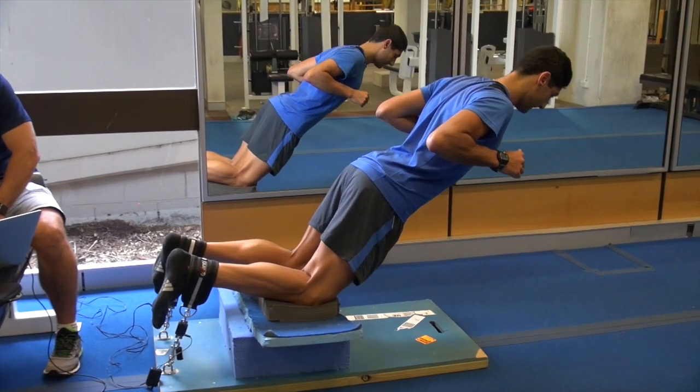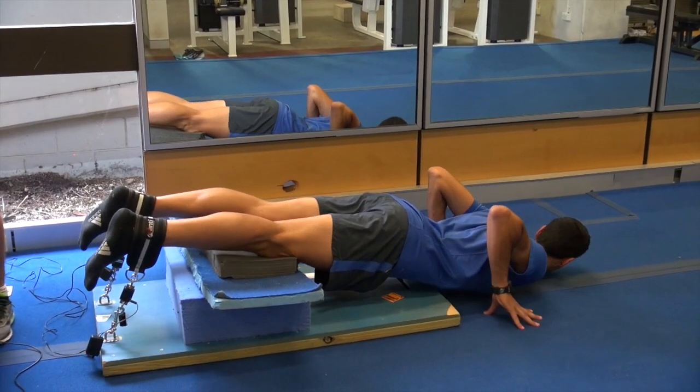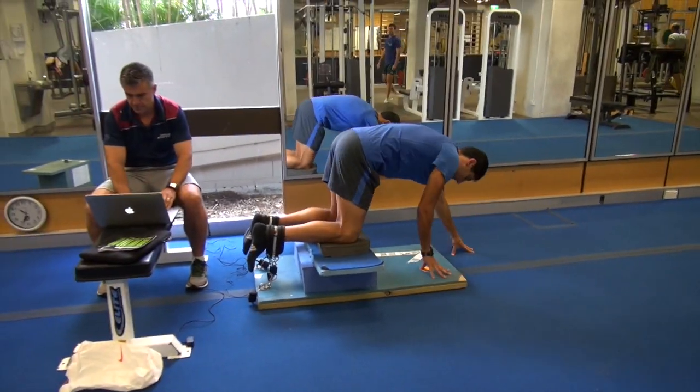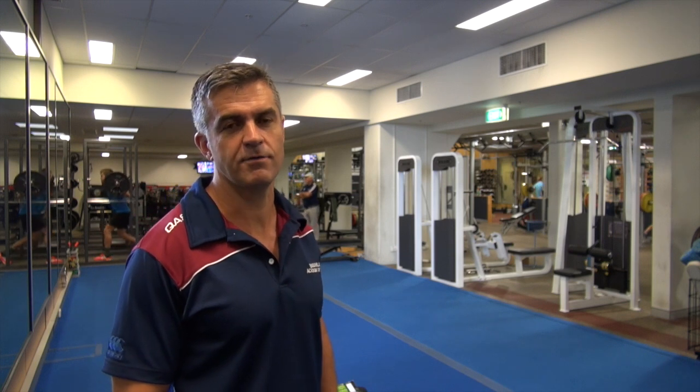Today some of the jumpers were a little down after a heavy bounding session, and all the jumpers that had good scores today basically ran yesterday. So we're trying to track those over time.